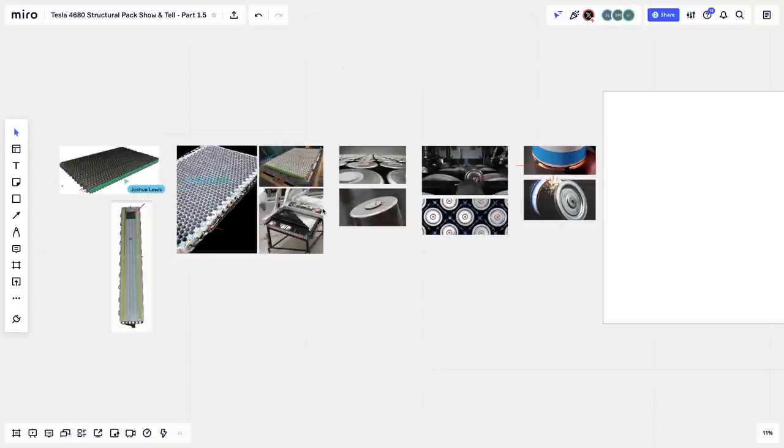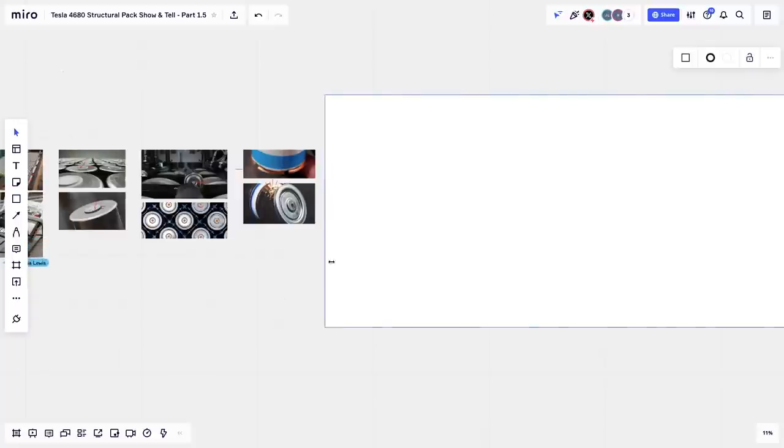Joshua suggests the pack should be a single continuous grid of cells fully covered by foam to give that shear plate effect and structural strength to the vehicle — not split into separate modules. The 2170 Model Y has about 23 bricks of around 60 cells each per board. In the 4680 design, the equivalent 'bricks' are just six cells. The Plaid went with boards along the entire length of the car instead of five small boards. There's also another leaked Giga Berlin photo relevant to this.